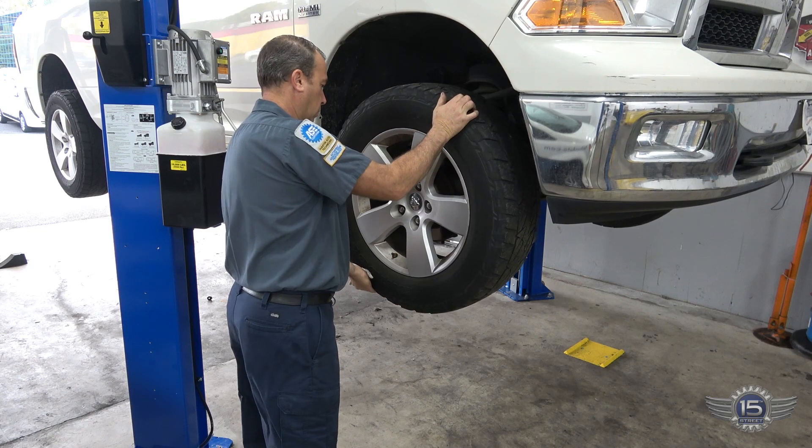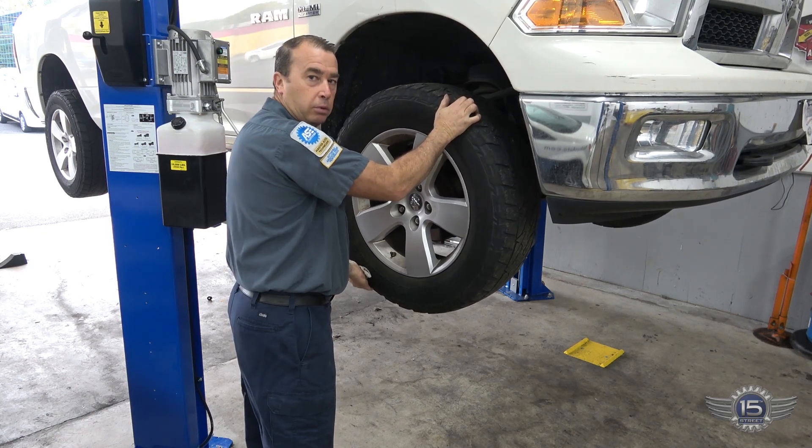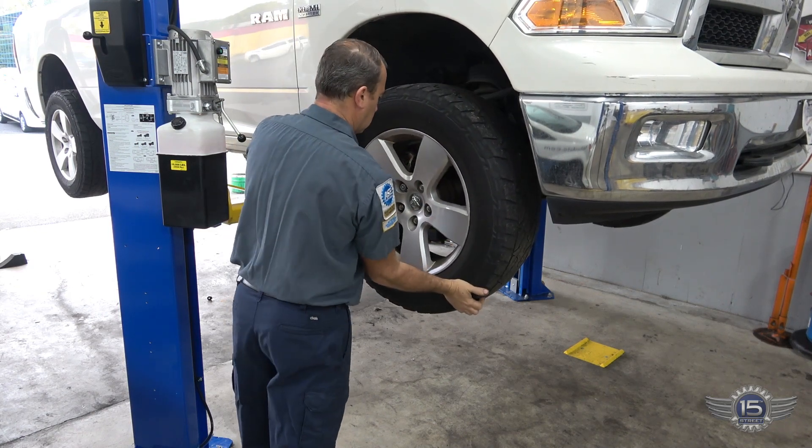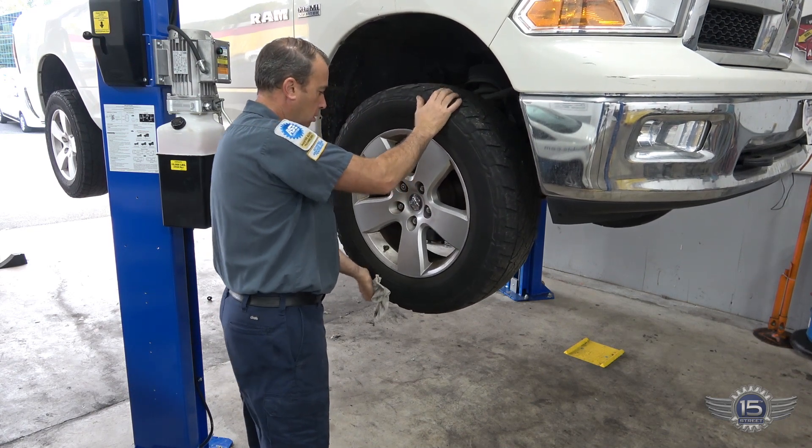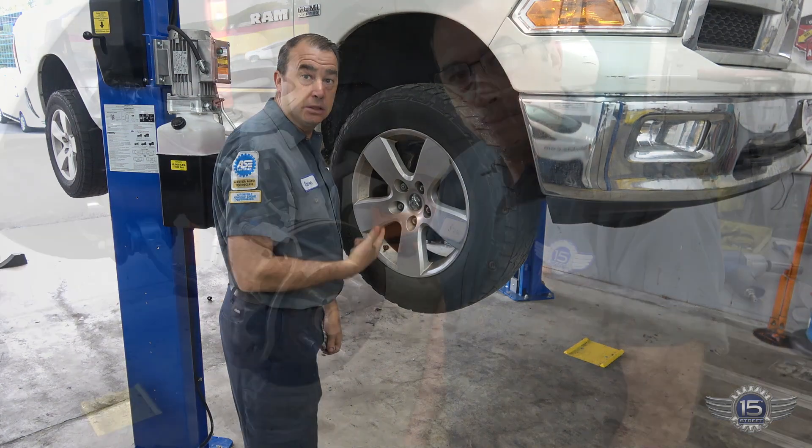Definitely a bad wheel bearing. Yep, that's a bad one. Let's fix it.